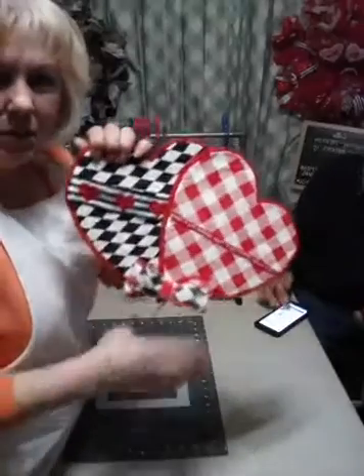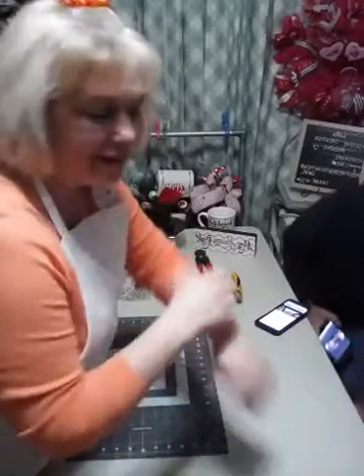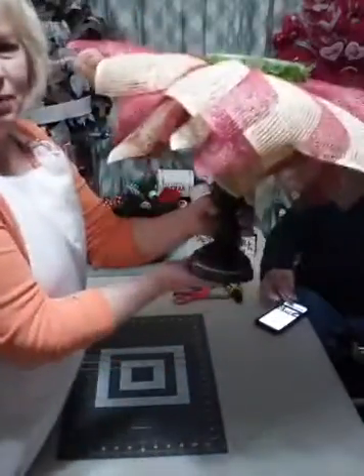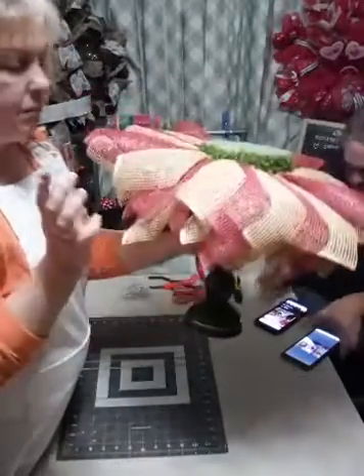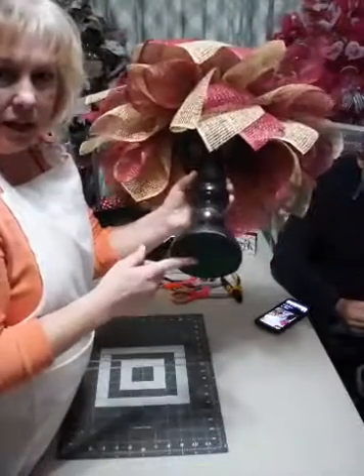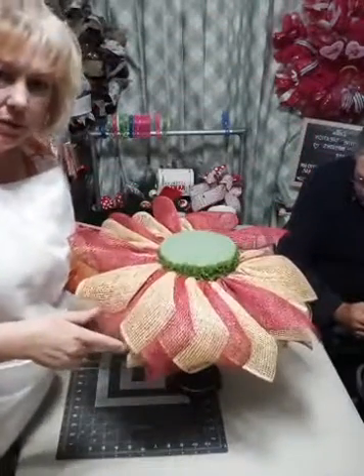We are going to be doing something with these hearts. I hid the base for now - we're not doing a wreath tonight. Instead, I have this big candle base. It is 12 inches tall with a 5-inch base on the top, and I made a bean sack and put it in here just for a little bit of weight, then covered the bottom so it doesn't scratch anybody's table.